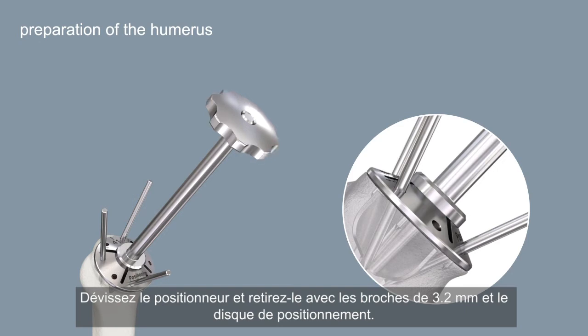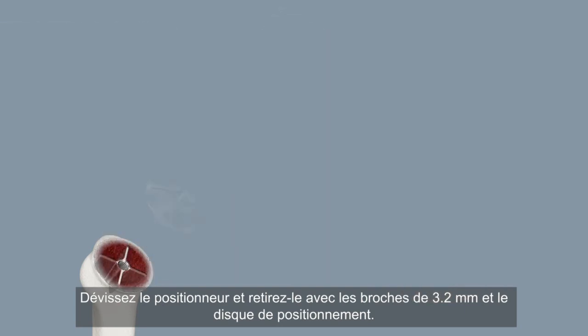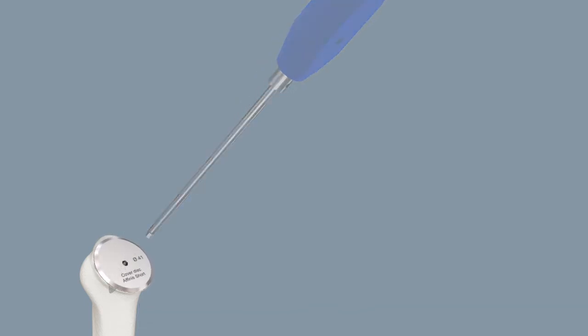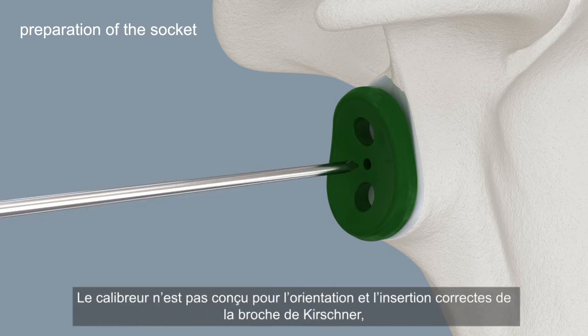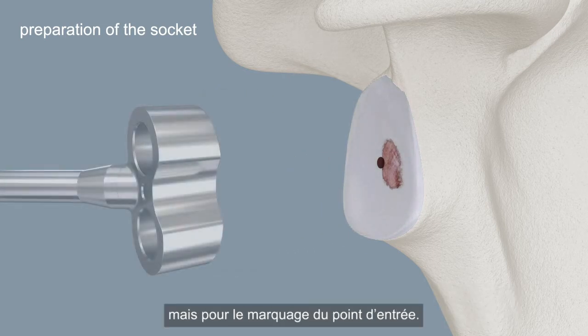Unscrew the positioner and remove it together with the 3.2 millimeter pins and the positioning disc. Use an appropriately sized cover disc to protect the resection surface of the humerus. The size of the implant can be determined using the templates. The template is intended not for the correct orientation and insertion of the Kirschner wire, but for marking the entry point.